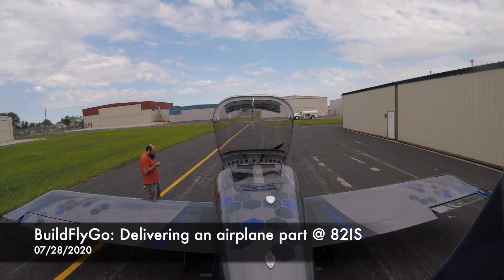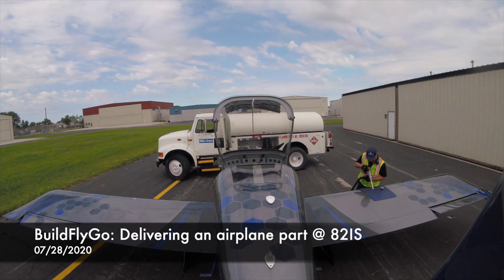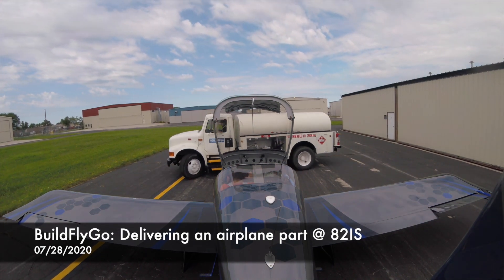Hello everybody, welcome to Build Fly Go. This flight is heading out to the Landings Condominium.